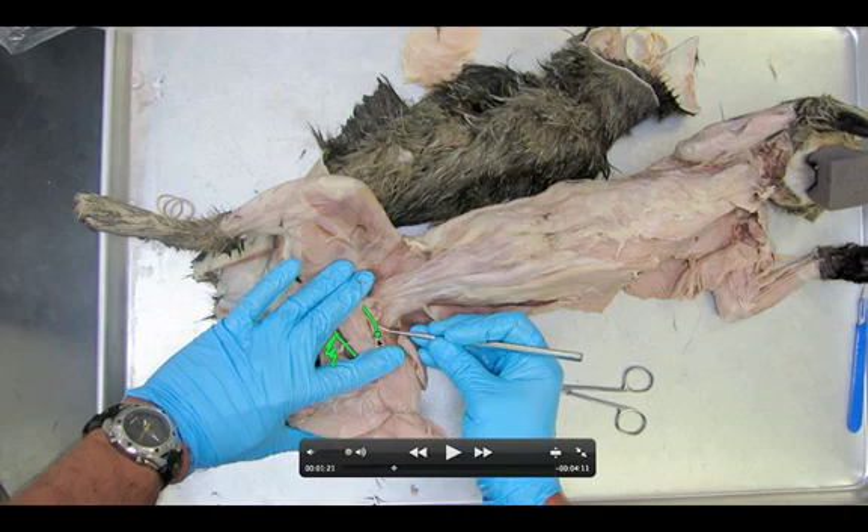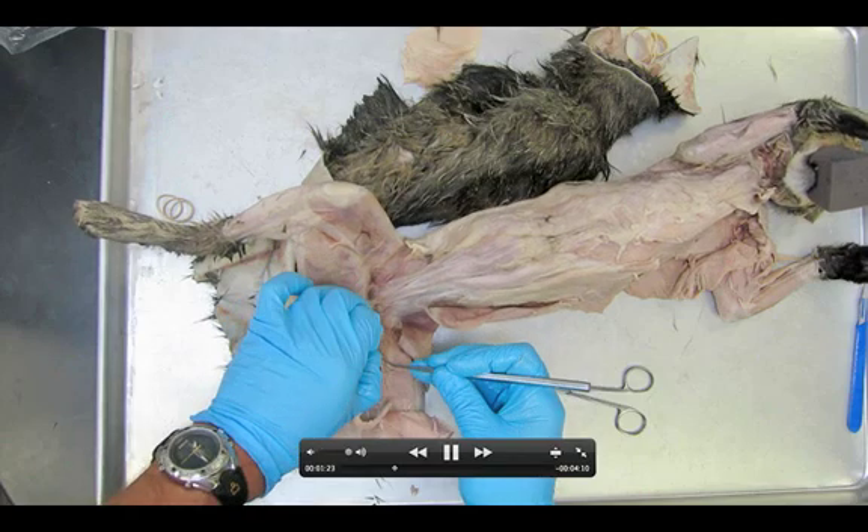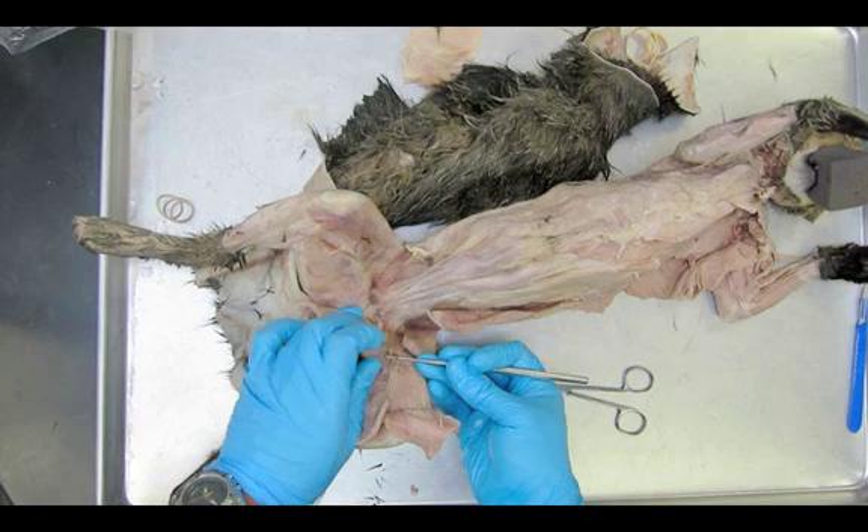So we have this muscle here — the semi-membranosus — the adductor femoris, adductor longus, and the pectineus, which will be even smaller. As you go through here you're going to notice a color change, which may be one of the most noticeable things: a deeper red color. These are more slow-twitch muscle fibers — those muscle fibers that have lots of mitochondria in them.